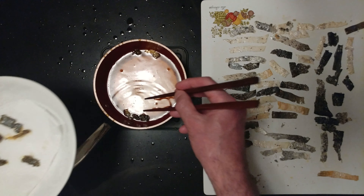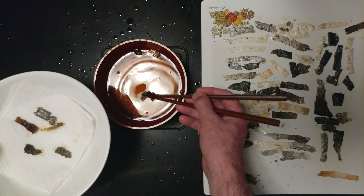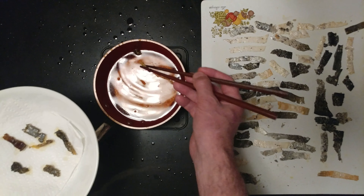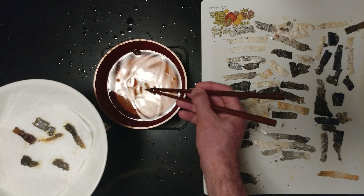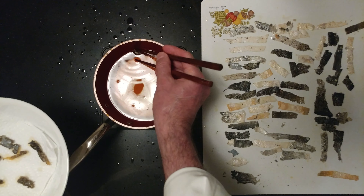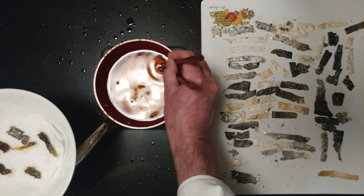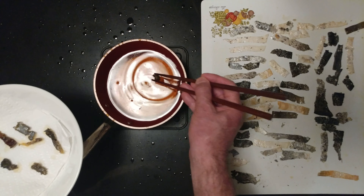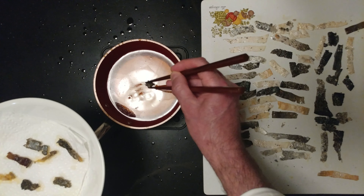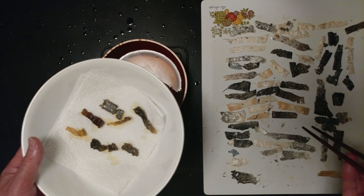Nice. If you did not do it — that one's not fully crispy, but it was good enough. If you did not use chopsticks, you're not going to be held accountable. What a mess. You need to have skills with chopsticks to pull this off. Normally you would throw that one out.